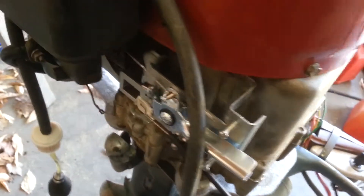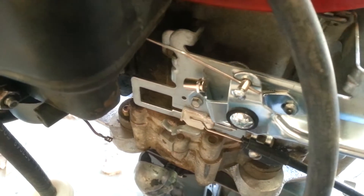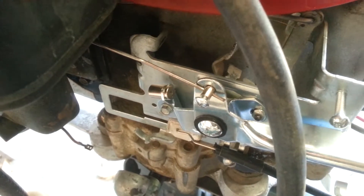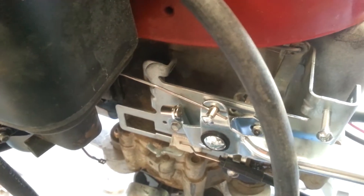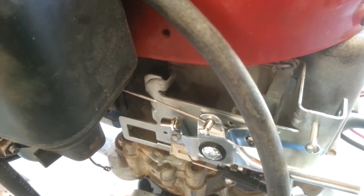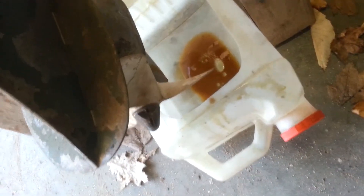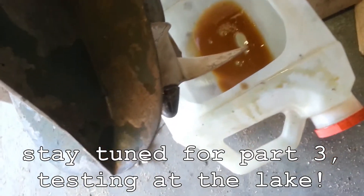I rigged the throttle and that goes around over here, goes to the governor — though I don't know if that's going to work. I may actually end up going straight to the throttle butterfly, which is up under there somewhere.